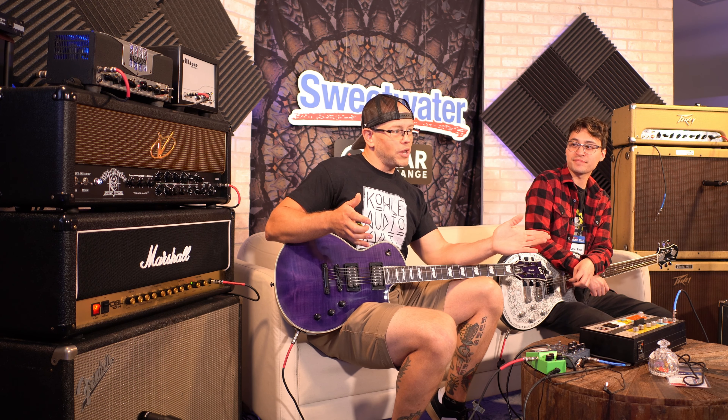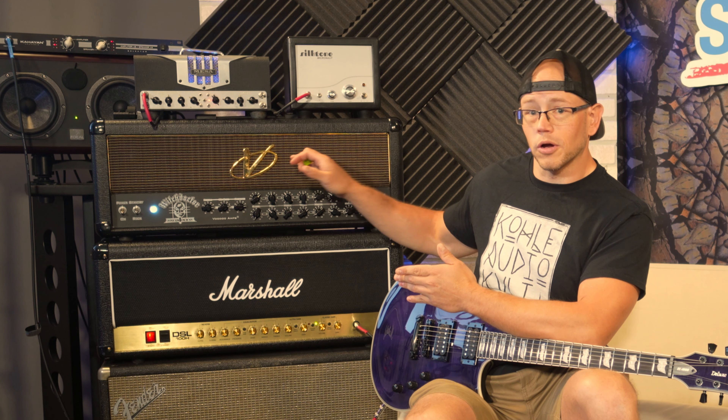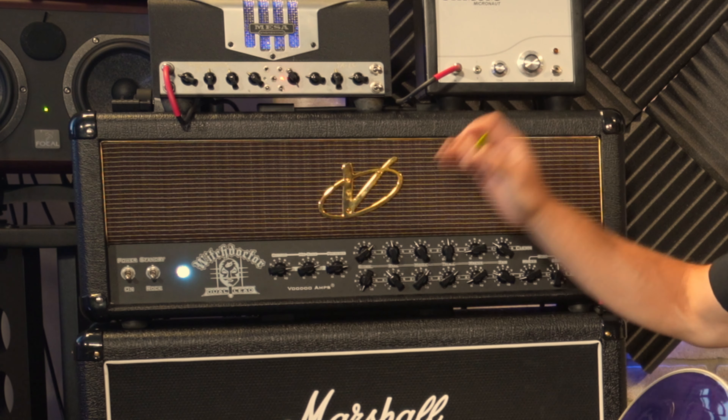Today we are checking out here at the Gear Exchange — this is available for sale, by the way, so if you want to purchase this thing if I don't go home with it — we've got a Voodoo Amps Witch Doctor Dual Lead. I've never heard of this amp before; I didn't know of its existence until I walked in this room and said I have to try that. I'm gonna go ahead and assume it's built off of some sort of Marshall platform.